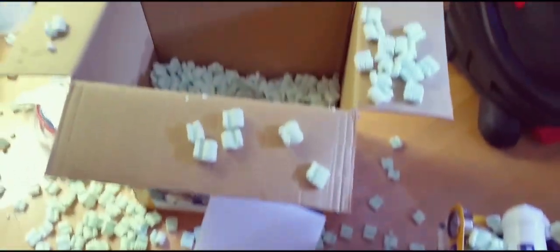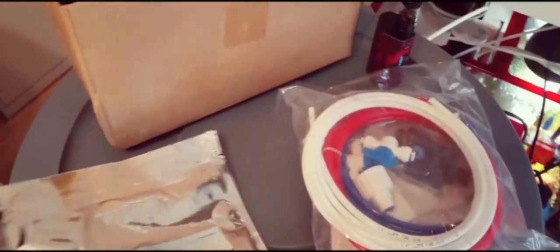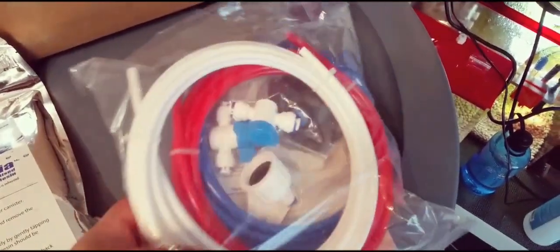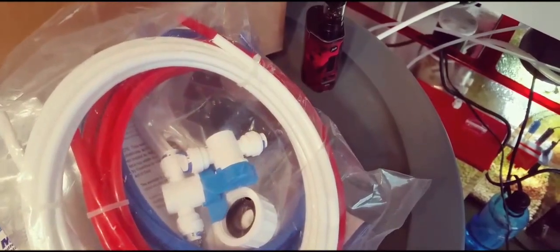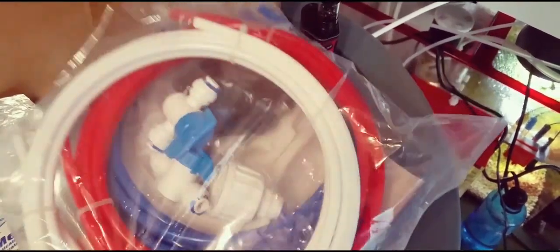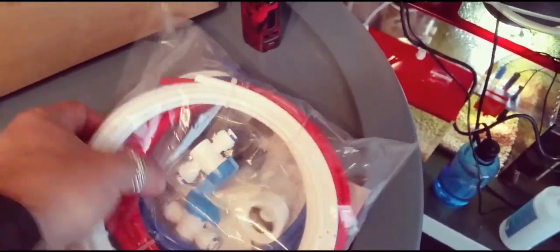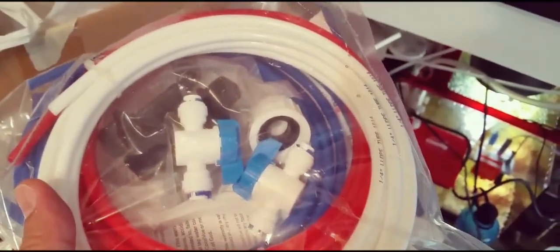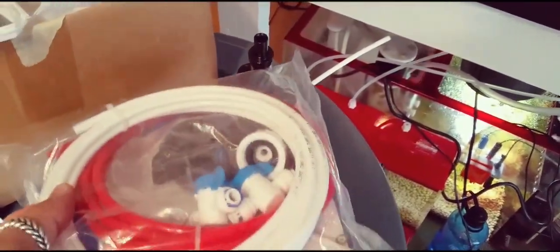This is the DI media the filter comes with — feels like there's enough for just one fill, which is fine because I have plenty. This is the tubing, and it looks like there's a piercing valve for your RO wastewater and a feed for a water hose. I'm already set up for all this so I don't really need those parts, but good to have. It's nice to have new quarter-inch line included.